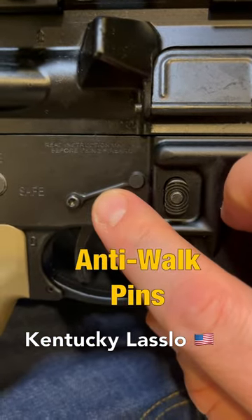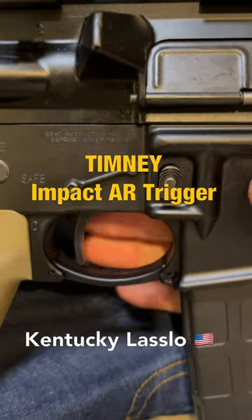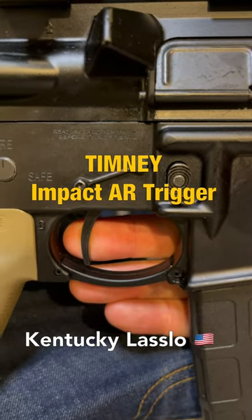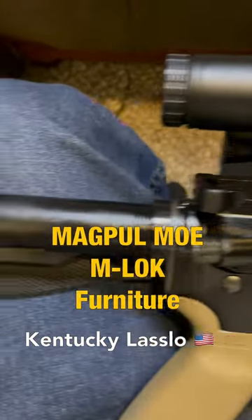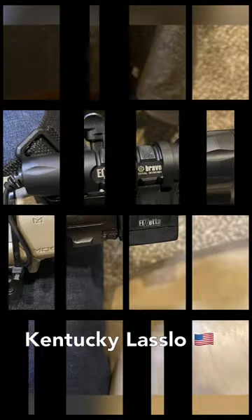One of the first things I installed were these anti-walk pins, and the best upgrade overall is definitely this Timoney Impact AR trigger. It breaks at a crisp three pounds, and for the new furniture I just had to get the Magpul with the M-lock.